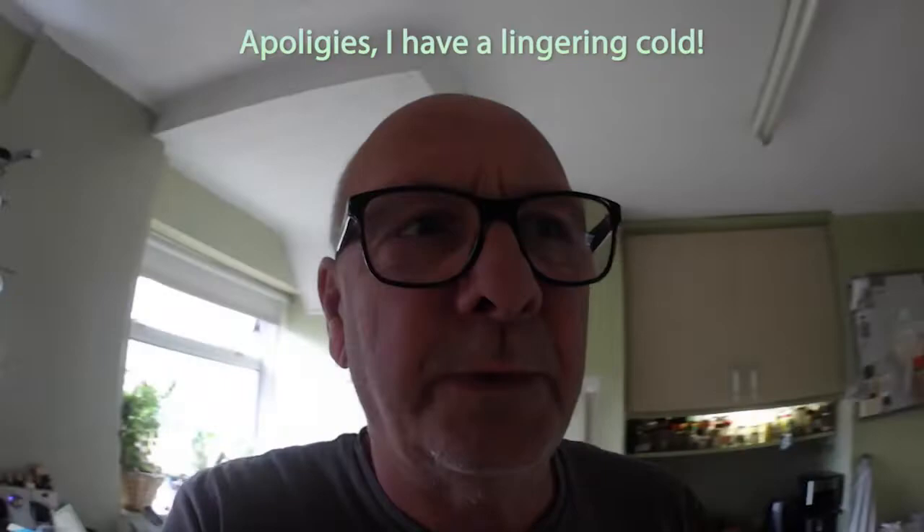Good afternoon, it's Tuesday the 27th of September and I'm going to do a cooking video with the air fryer. Let's do the intro and I'll come back to you.